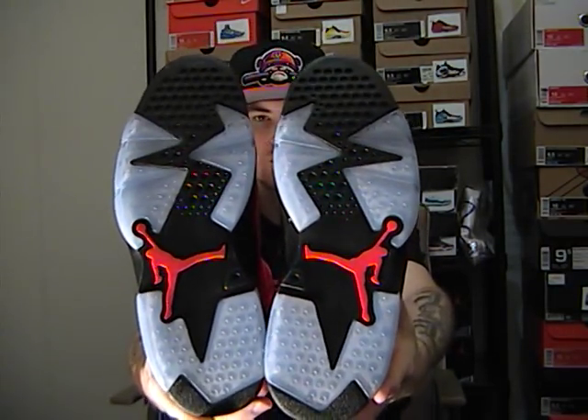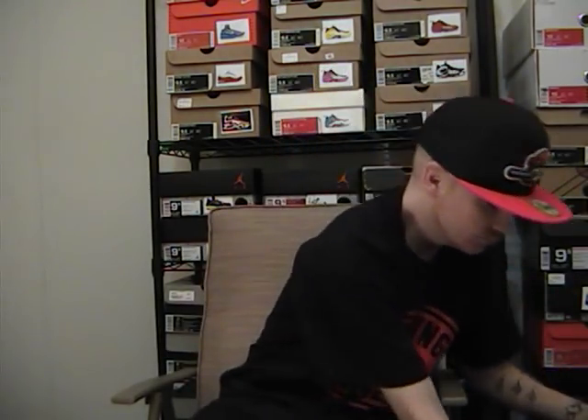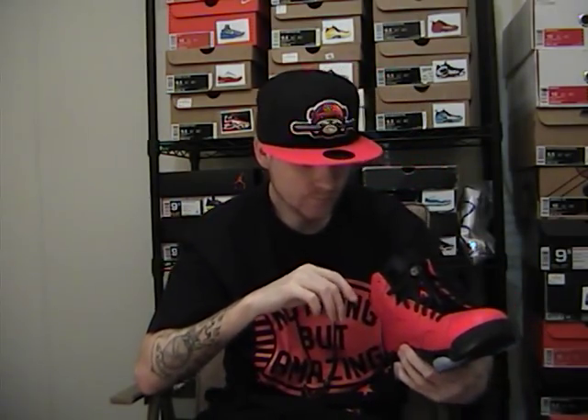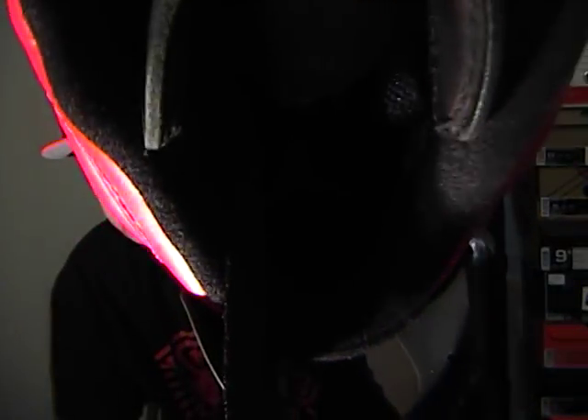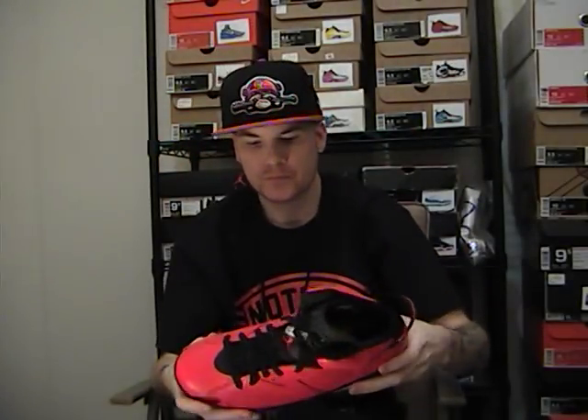You got your Jumpman Air in black. The bottoms are hot — they remind you of the classic Black and Infrared. You've got your infrared Jumpman with a clear blue tint and your black. Really really dope. The spoiler is black with infrared. The insole is infrared 23, and your air unit is infrared. The midsole is black. This is a sweet kick.